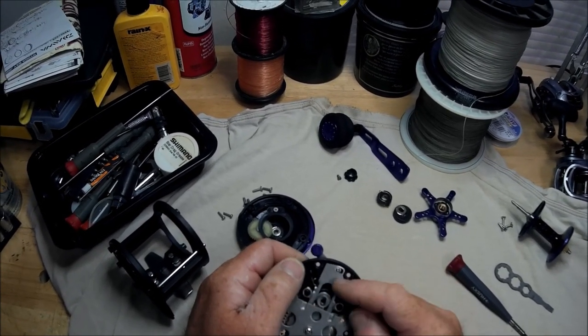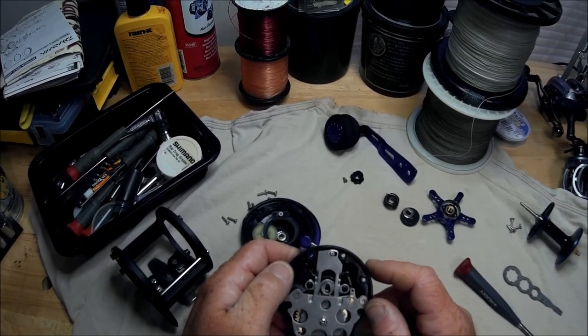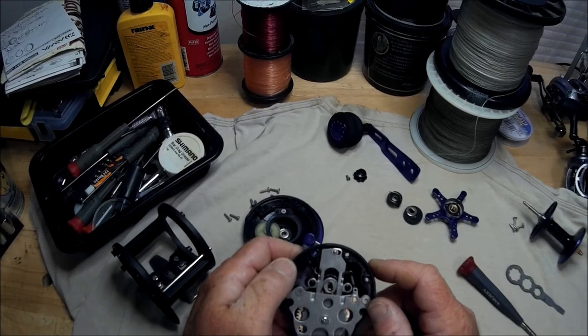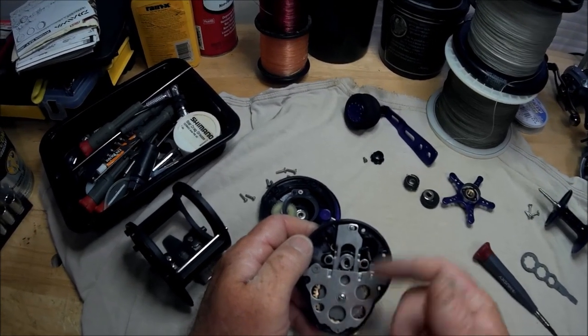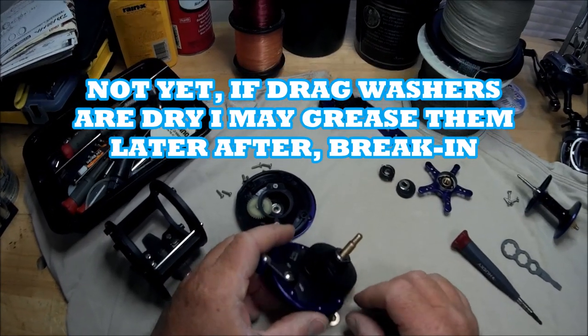It reminds me of Diawa — on a Diawa Sea Line, an old Sea Line. Everything looks to be fine. I'm not going to go in here and start popping the drag washers out and all that; I'm not going to get all that specific.